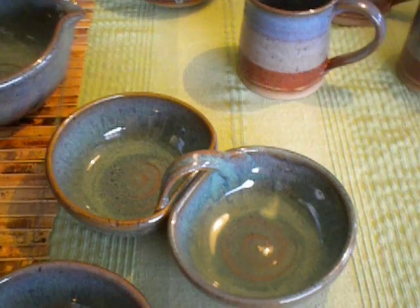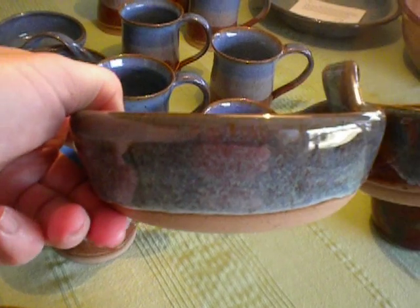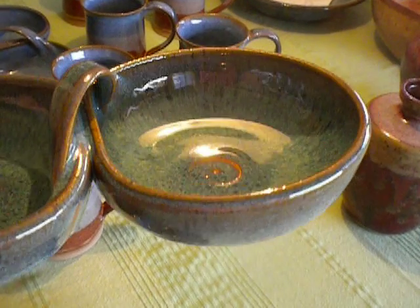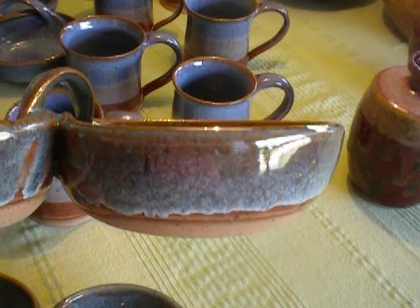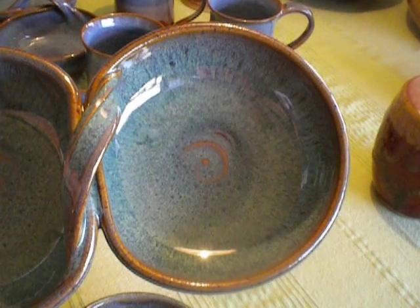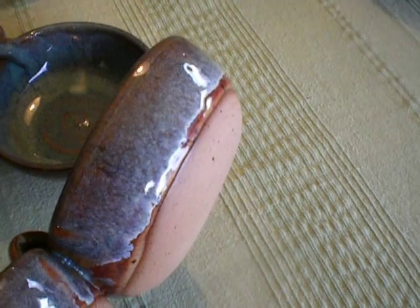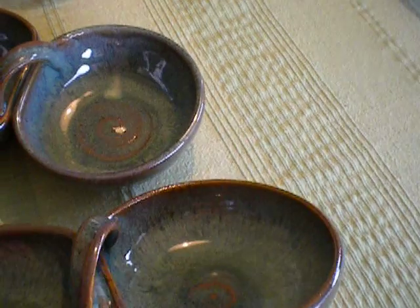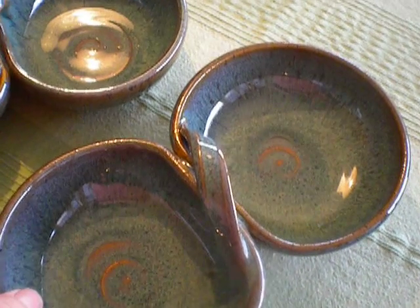When I make salsa servers, each bowl is one and a quarter pounds of clay. When I throw them, they're two and a half inches tall and five and a half inches wide at the rim. Then at leather hard — and it's actually a soft leather hard, I don't let them go too far — I just turn them smooth. Because then I squish them together, score and slip, and add a handle.